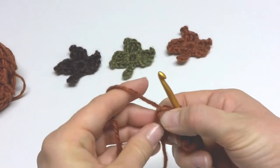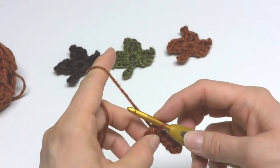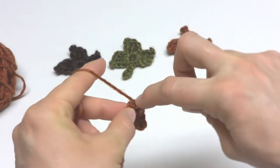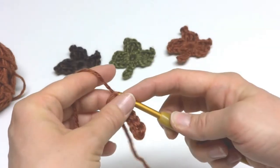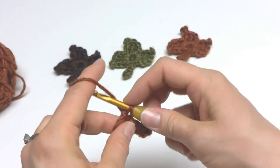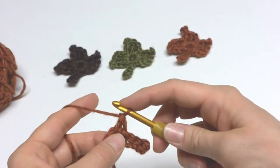Into the center of the ring you're going to work a double crochet. To make a double crochet: wrap yarn around hook, insert the hook into the ring, bring up a loop, wrap yarn around hook, bring it through the first two loops, wrap yarn around hook, bring it through the last two loops.